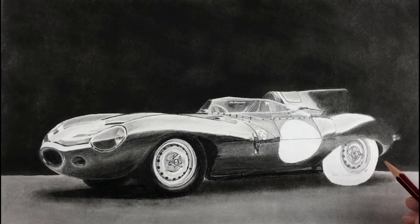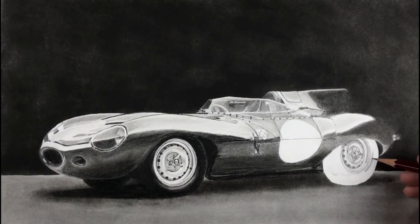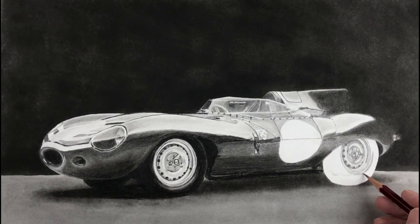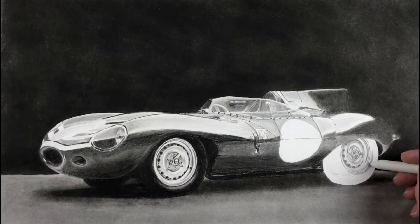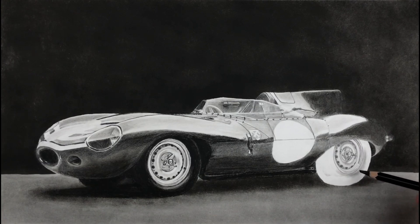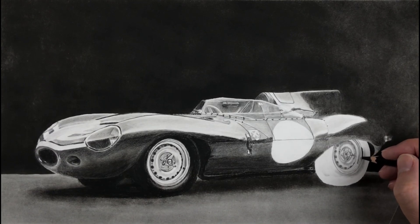I want the highlight in this area along the bottom part of the tyre going up a bit, adjacent to the highlight on the wheel itself — the same as the other wheel, as you can see. I'm going to mimic that highlight. You could use a lighter value than HB, but we've got the option of using an eraser pen. I'm just going to use the blending stump now. This is really the main point to take from this video: using a lighter value for the highlight first before you put in the darker value, which I'm doing right now, starting from the rim.